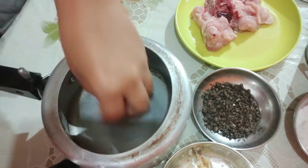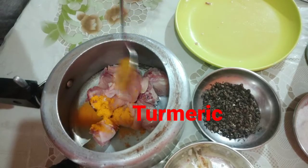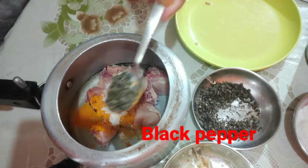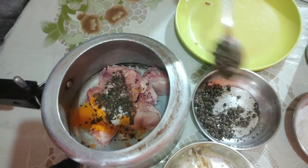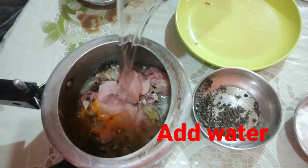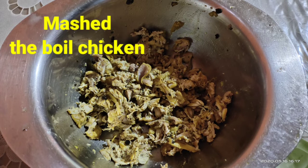We boil the milk with water, then we shall start to prepare. Basic fruit — we shall cut it into the pot and then add sugar.